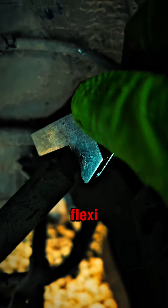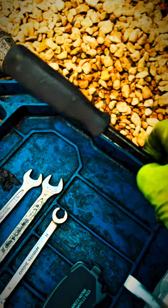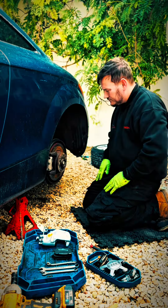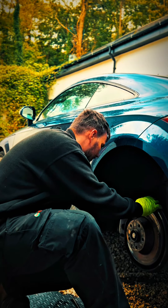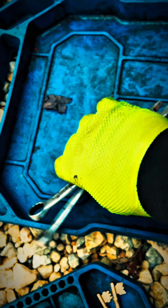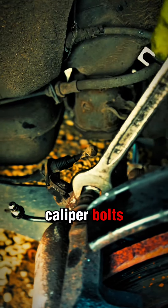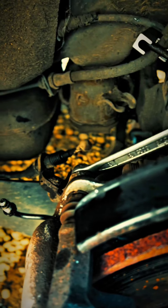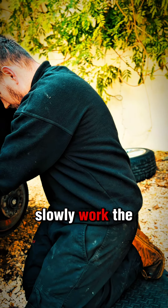We had clamped off the brake flexi. We'll remove the brake flexi from the brake pipe. We removed the caliper bolts and slowly worked the handbrake free.